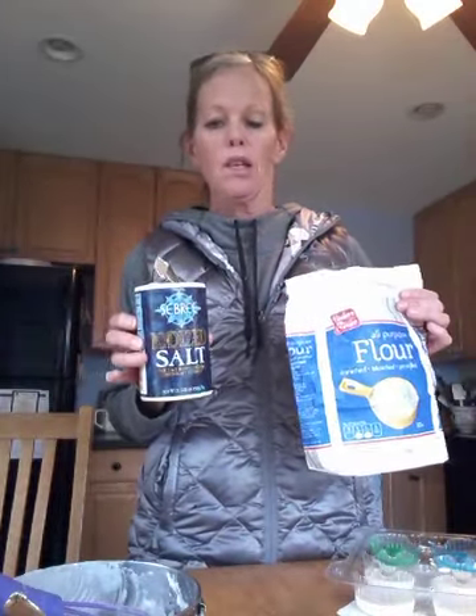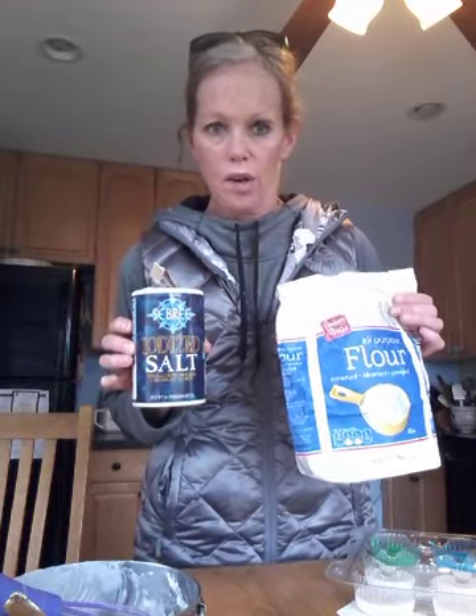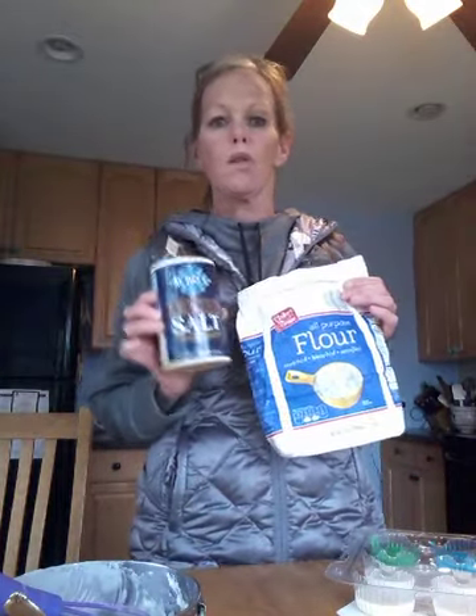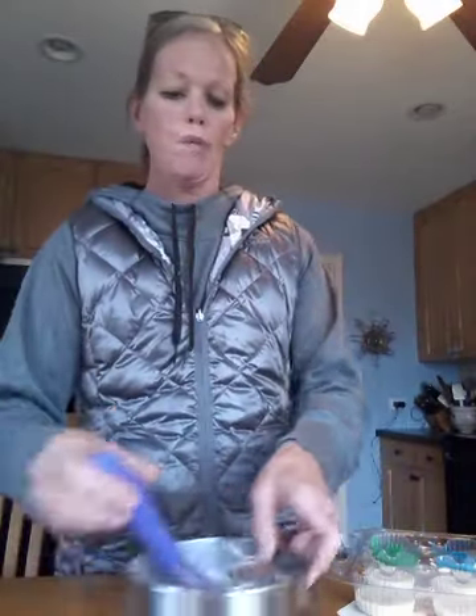All you need is one cup of warm water — I put it more on the hot side — put it in your bowl, a cup and a half of flour, and a cup and a half of salt. I happened to only have enough ingredients for half of this recipe, so I used a half a cup of warm water, three quarters cup of salt, and three quarters cup of flour. Put everything in your bowl.